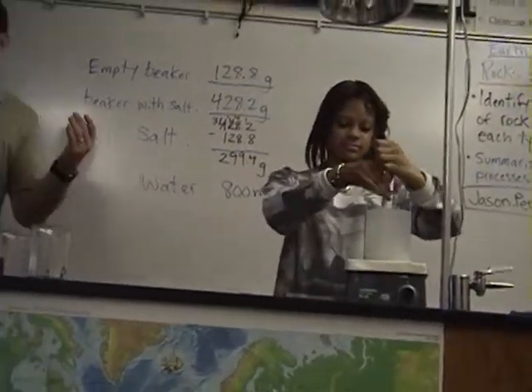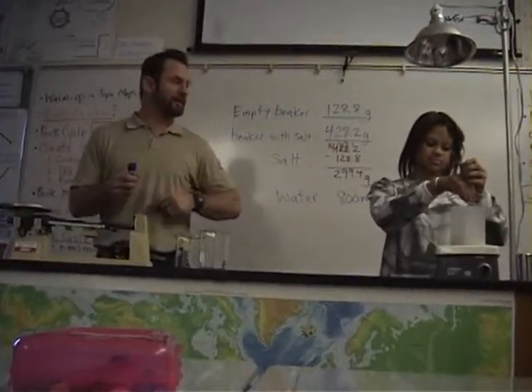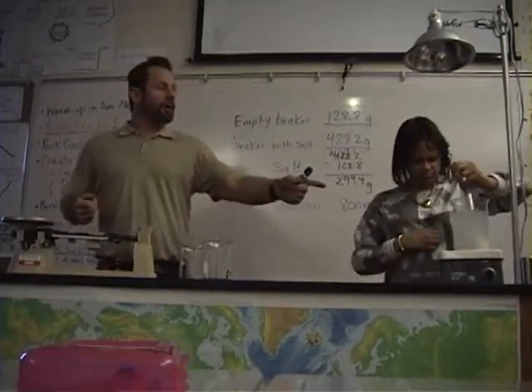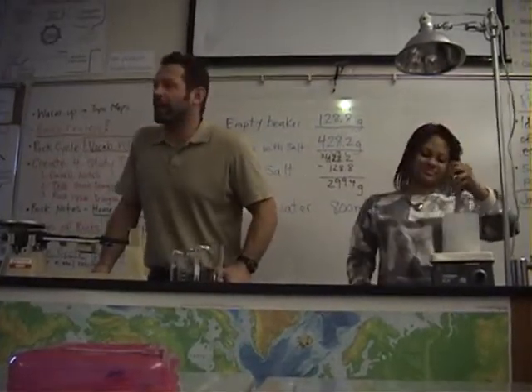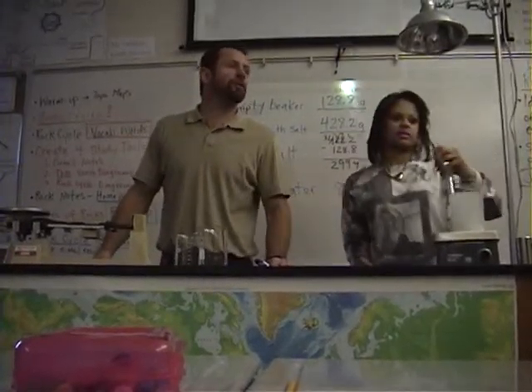Most of us predict that not all of this salt is going to dissolve. Just lightly stir. Could this be part of the rock cycle? Could we make this into the rock cycle? Yeah. So, what kind of rock could be made out of water and salt? That crystal joint.